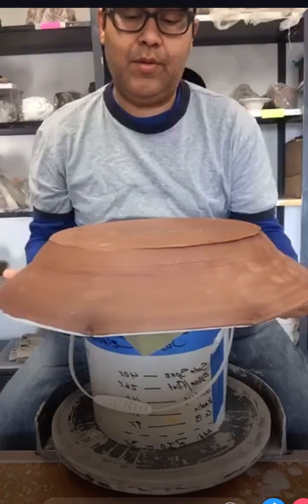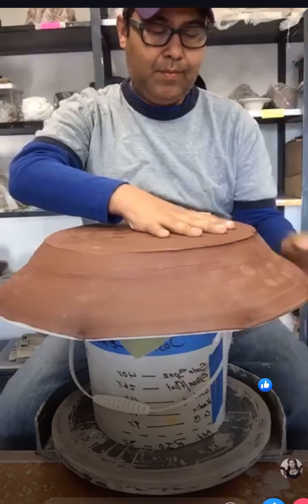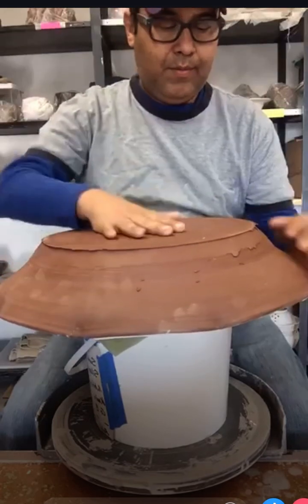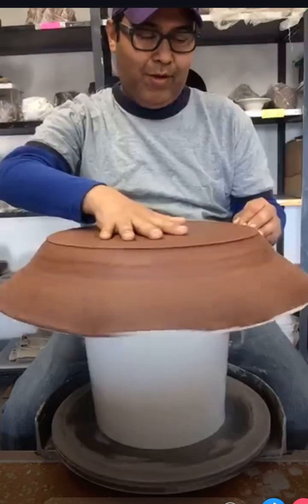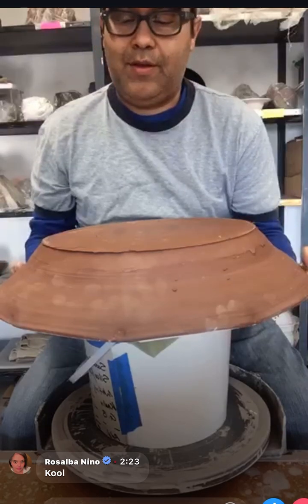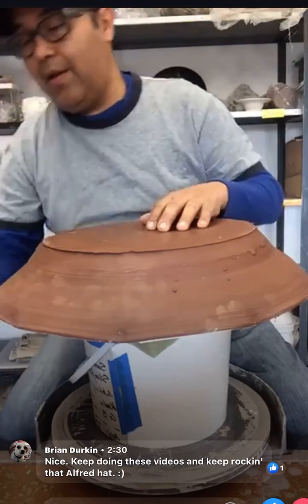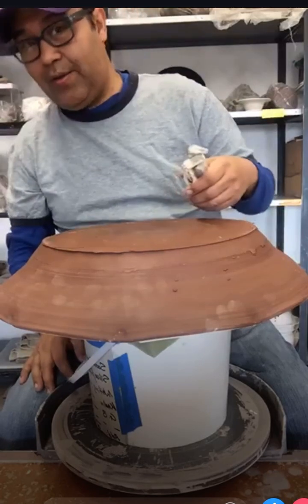Got a slight little wobble in there still. In case you're wondering why I'm at work this early - firing a kiln, a Kyle DBL 30 with an automatic damper system, but I went manual because I'm doing a bisque.